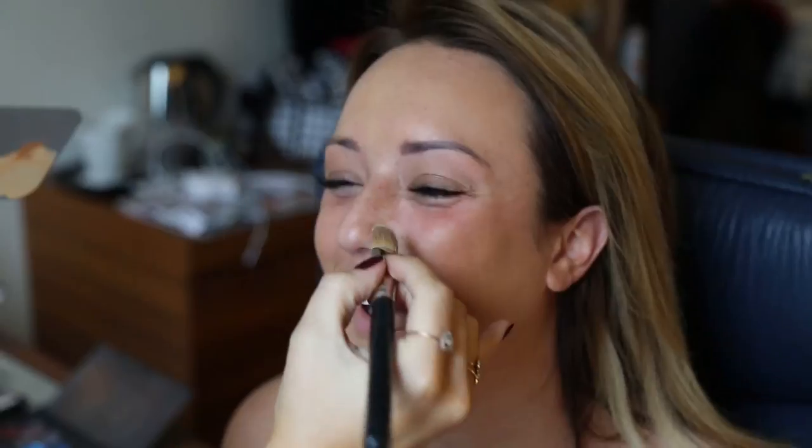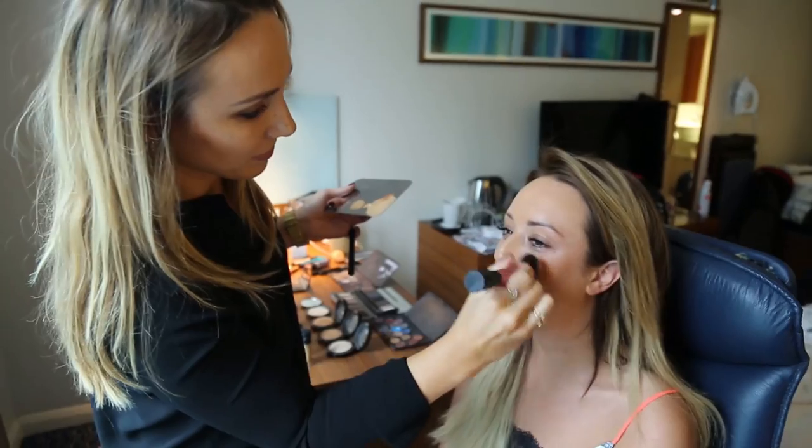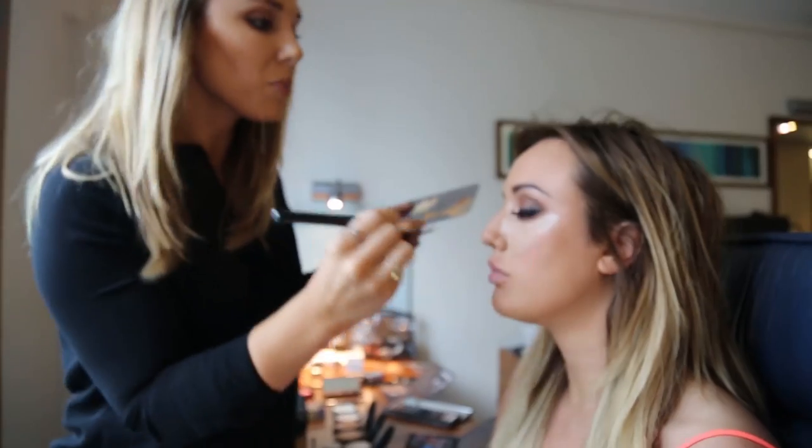How many fingers is your forehead? Oh my god, it's a full-on hand! So this is my base foundation done — I can't quite see it without a mirror, but I know it's going to look good.